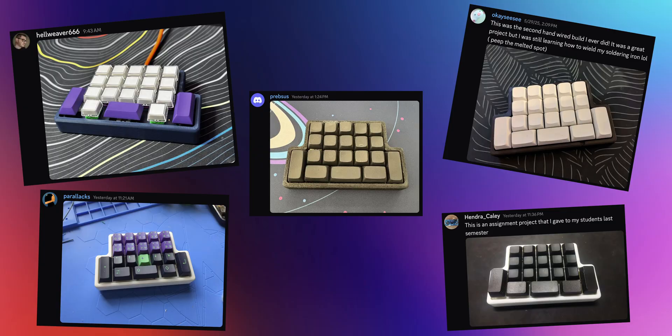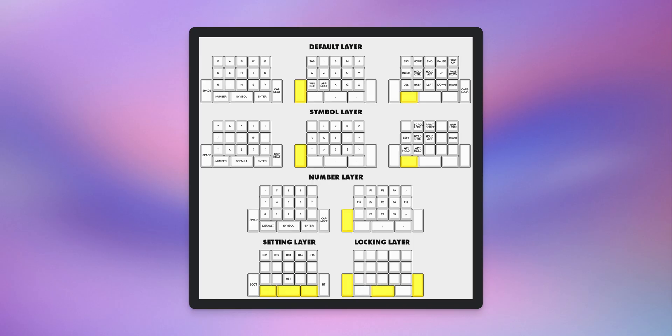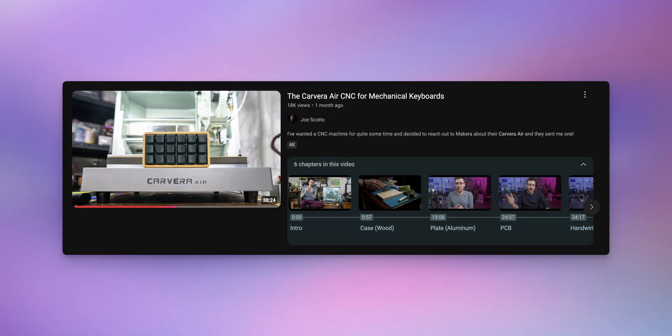It's been quite a while since I've done a video, specifically a video on a build. We're going to be building the Scotto Frog today, which originally was a single-handed keyboard with ZMK and a Nice Nano for wireless, but I also converted it into a single-handed gaming macro pad. I've used mine personally for gaming for about a year and a half. With my new CNC machine, the Carvera Air, I'm able to make more premium things, so today we're making a premium Scotto Frog with metal and wood.